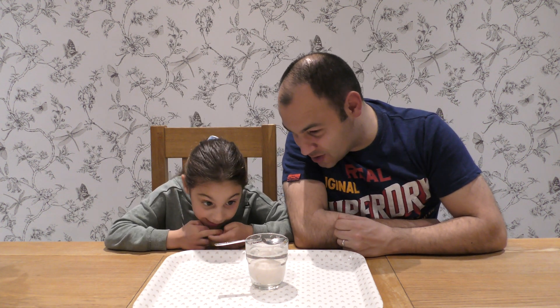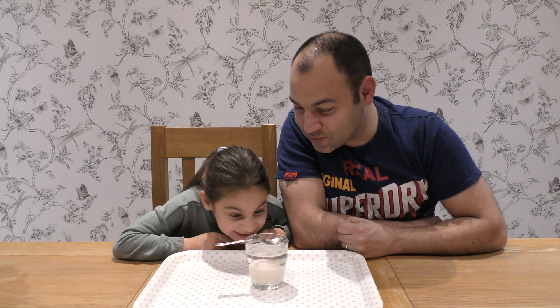Hello everyone. Hello. This is 24 hours later. Let's have a look at the egg, Jella. What can you see? I can see some bubbles.